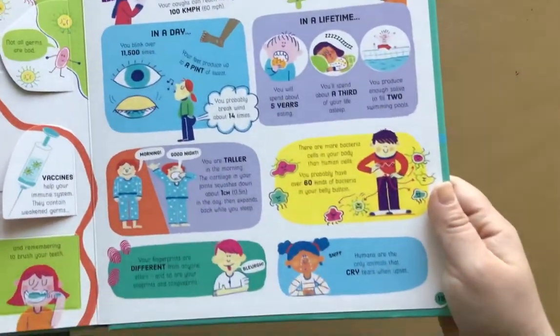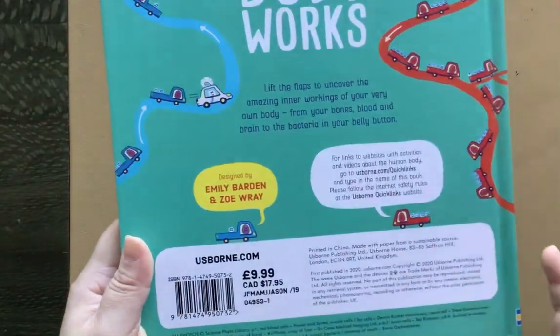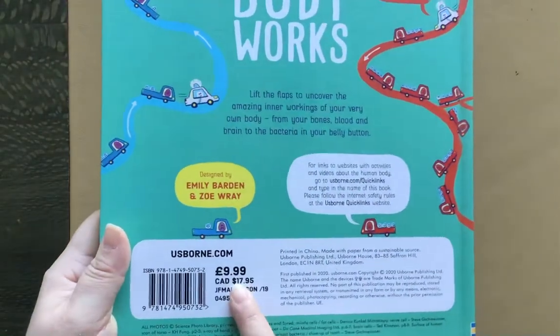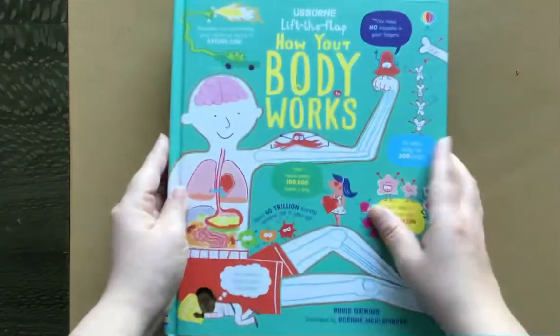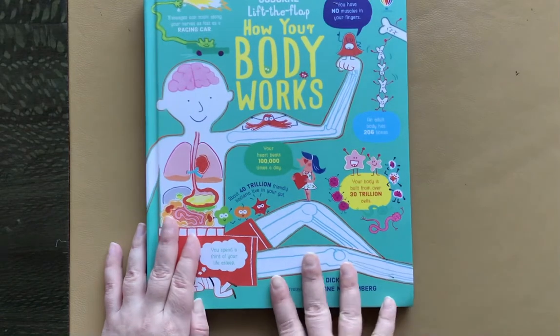It has amazing body facts right here. I'm out of the country right now so I don't have the right price for it, but that's How Your Body Works. I'll put the link below if I can find out where it is. Thanks for watching.